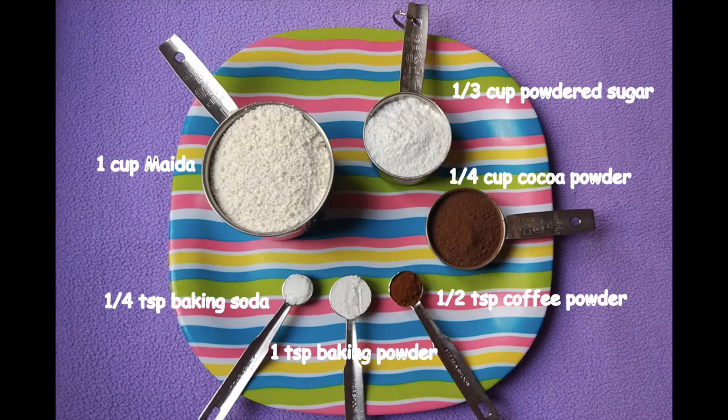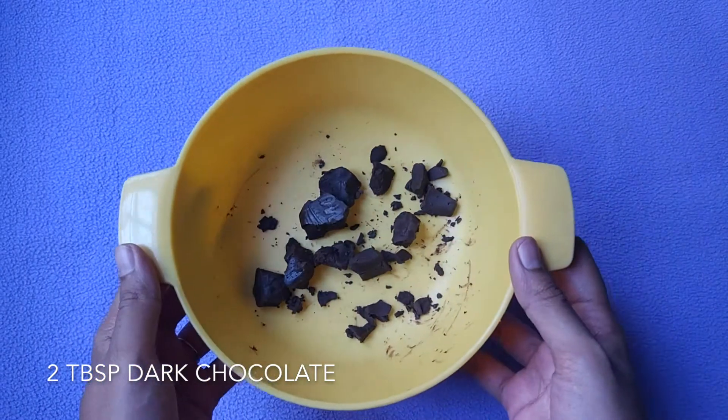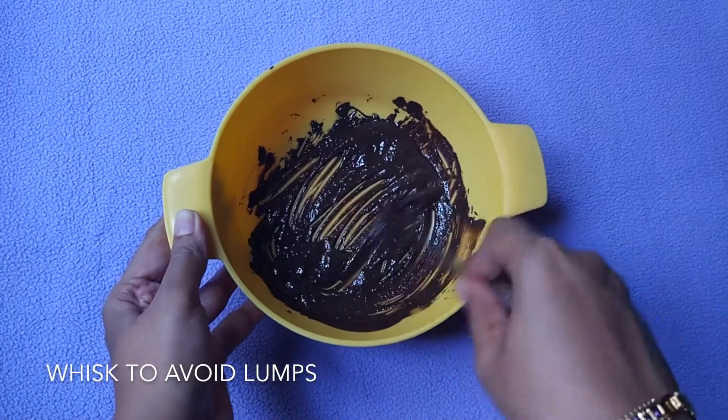Now let's take a look at the ingredients required: one cup maida, one third cup powdered sugar, one fourth cup cocoa powder, half a teaspoon instant coffee powder, one teaspoon baking powder, one fourth teaspoon baking soda, half cup milk, half cup condensed milk, and half cup oil.